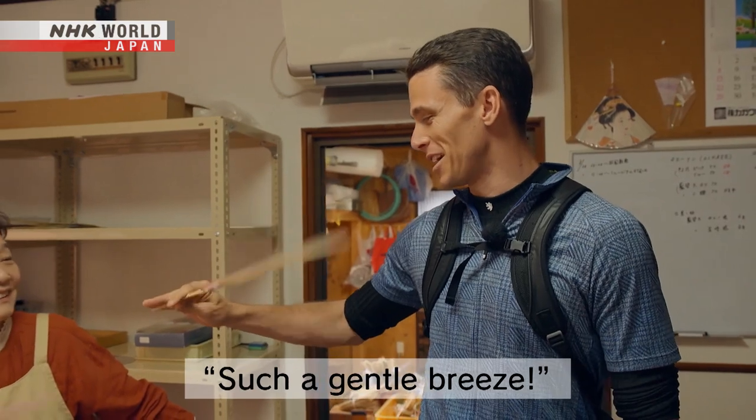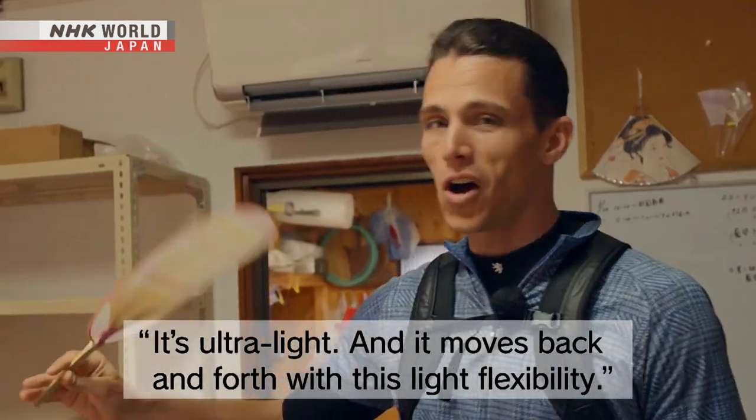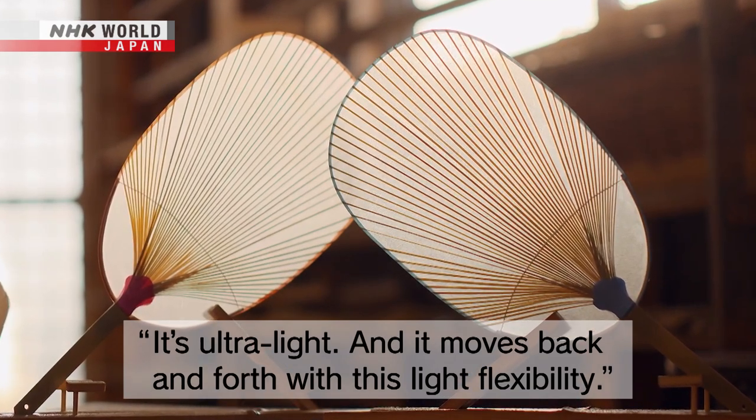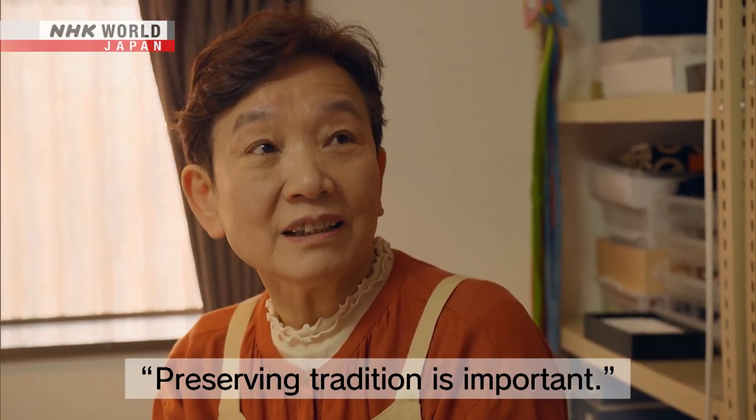It's a gentle wind. It's ultra-light and it moves back and forth with this lively flexibility. It's important to protect the tradition.